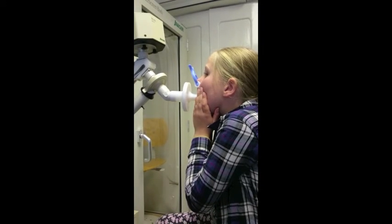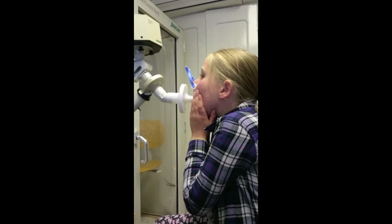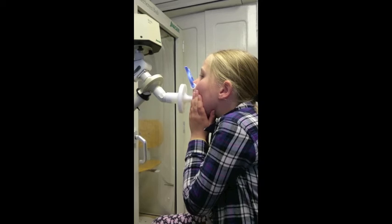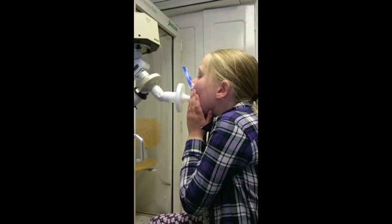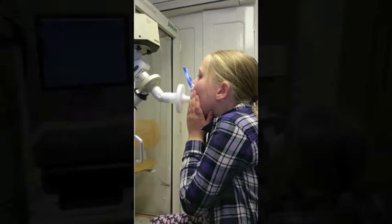Katherine is doing the second test. She has to breathe in and out gently through the machine. The machine makes a popping noise and Katherine can feel the pops in her mouth and her throat. It feels funny but it's easy to breathe.